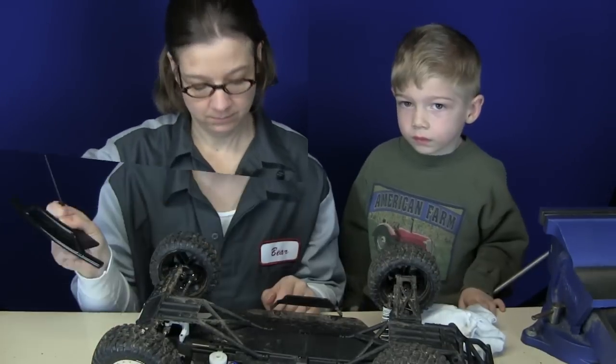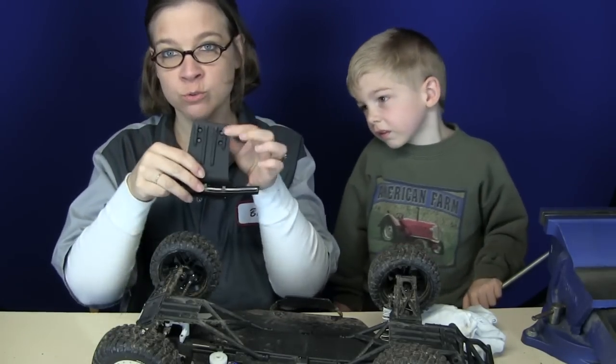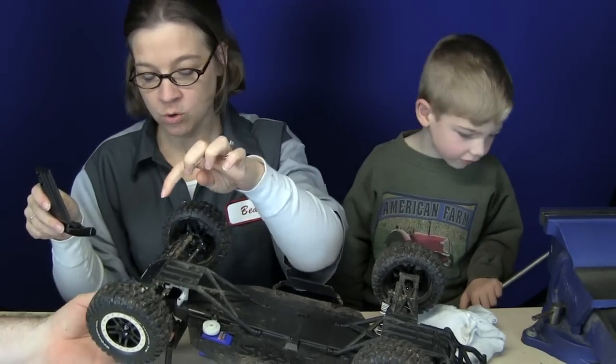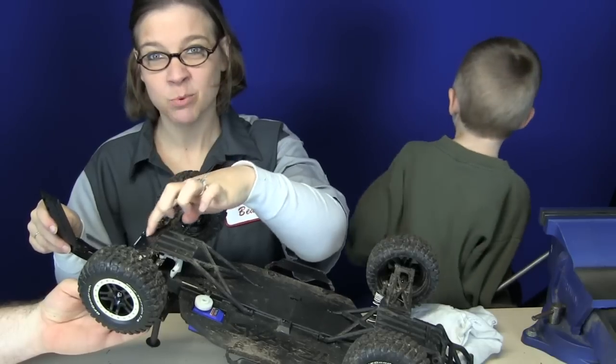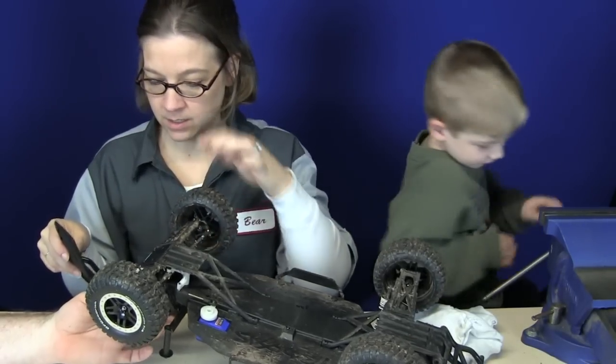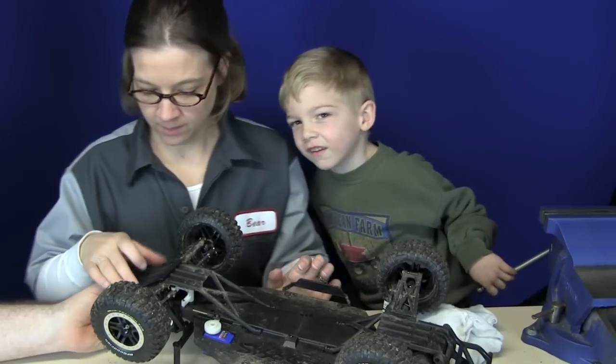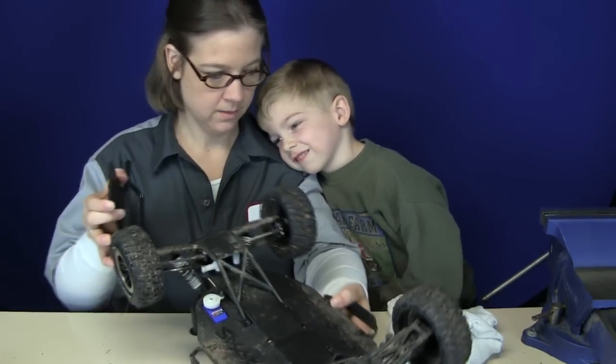These screws are going to take me a while. Done screwing — my wrist hurts. I have four more screws — one, two, three, four — that go on the skid plate. You're attaching the skid plate to the car now that she has the bumper on. We're going to put that on the car now, on the Raptor.